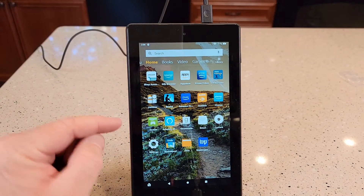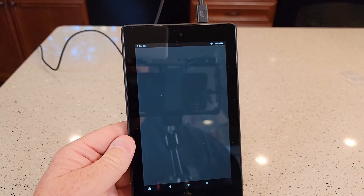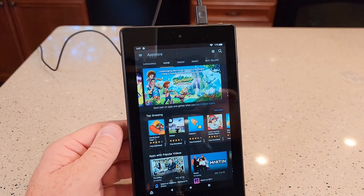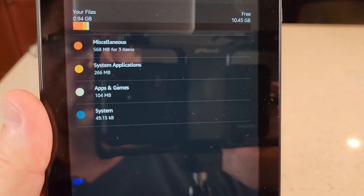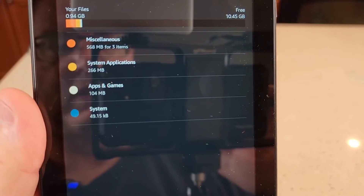If you want to install extra apps on this, like a YouTube app or something, you're going to have to go to the Amazon App Store. Just search for them up here and then you can install them on your tablet. Straight out of the box, it has 10.45 gigabytes free, so the system takes quite a bit.